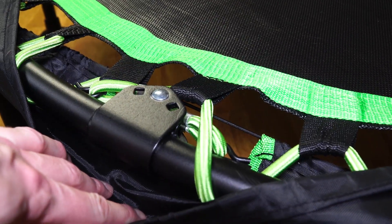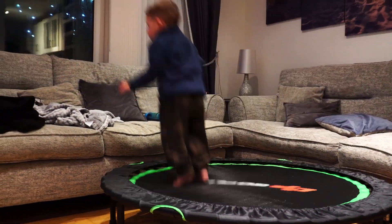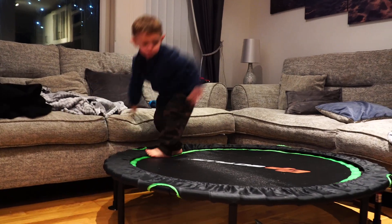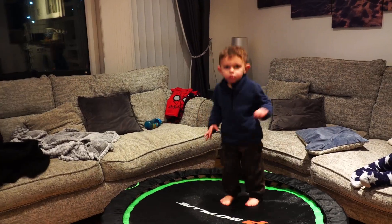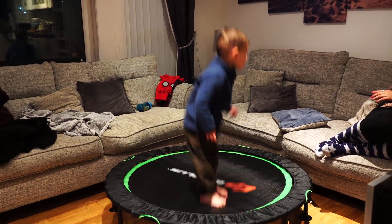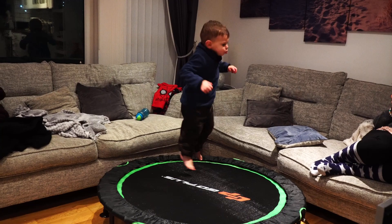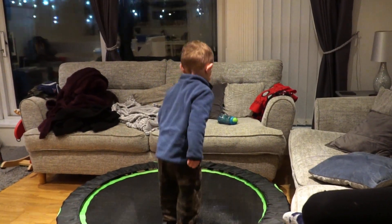This trampoline comes in three different colors: green, orange, and blue. The material is an iron frame and has a weight capacity of 80 kg. The size of the outer circle is 120 centimeters, the jumping area is 98 centimeters, and it has a height of 26 centimeters off the floor. The jumping mat is also waterproof and easy to clean.